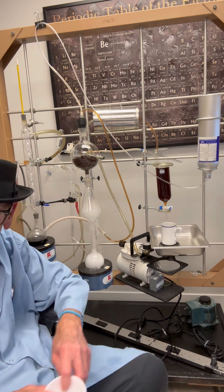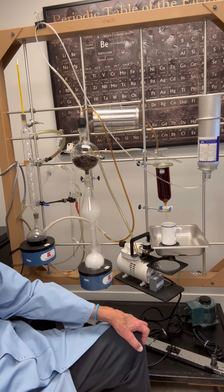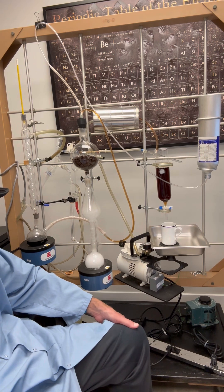According to the ideal gas law, we can lower the boiling point of water by applying a vacuum.